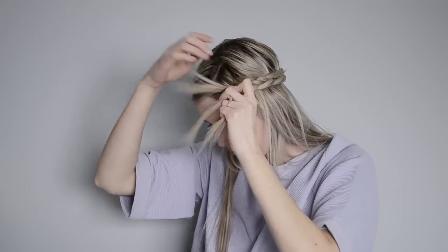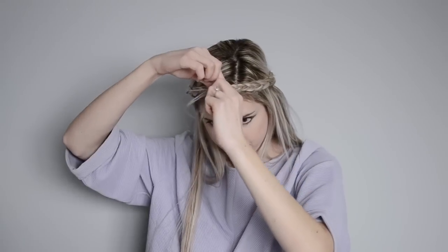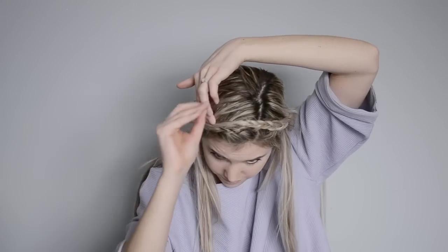Once you're finished Dutch braiding you're just going to finish off with a regular braid with the leftover hair. Once you've secured your braid with a hair elastic you're just going to pin it in place and try to hide the elastic and the bobby pin under the first half of the braid so it looks like a nice continuous braid around the crown of your head.